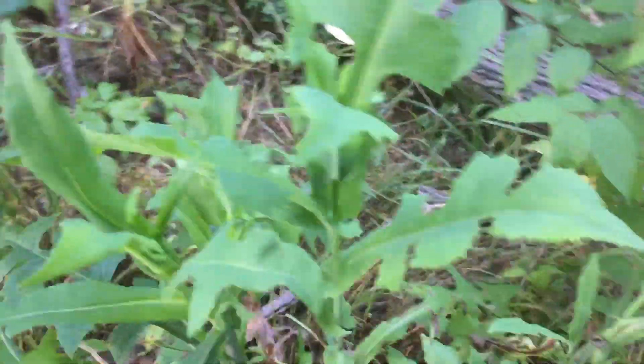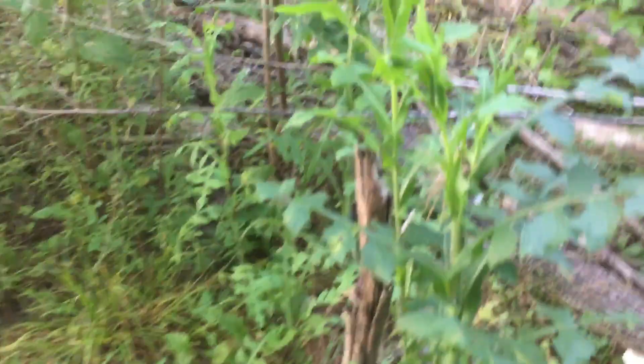Here's some of my other wild lettuce. I'm going to come out here and pick the tops off of these. I already picked the top off of this one and see — it splits and starts making more shoots.